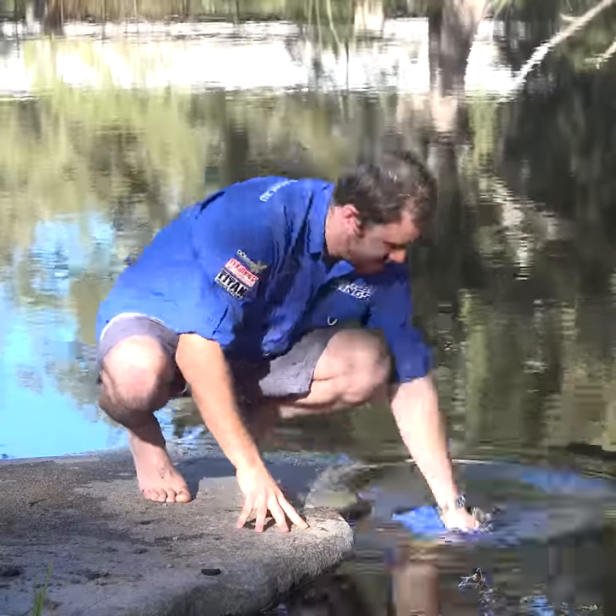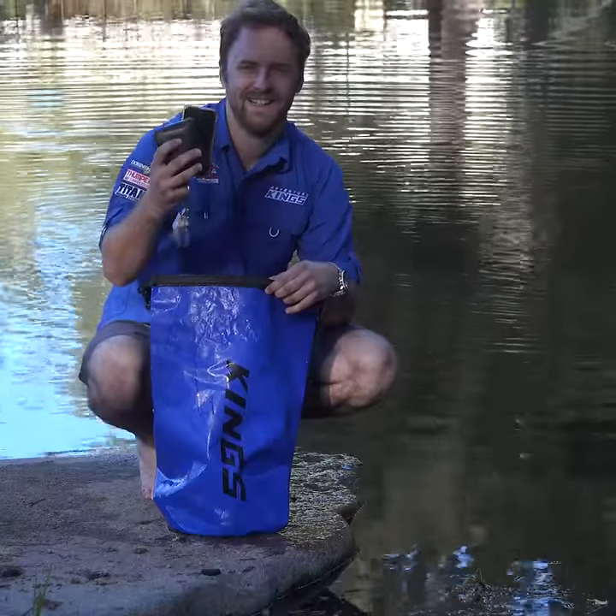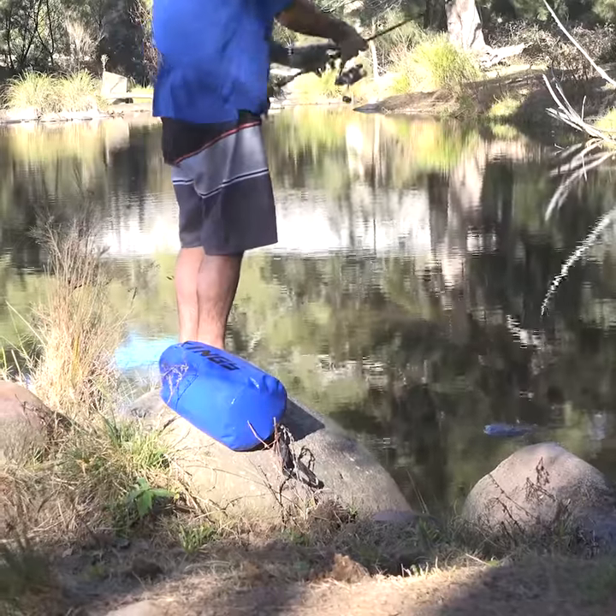Here's why everyone needs an Adventure Kings dry bag. Roll them up and they protect your valuables from getting wet. Whether you're on the kayak, out on the boat, or anywhere near the water, you can relax and enjoy yourself knowing your gear will stay dry.